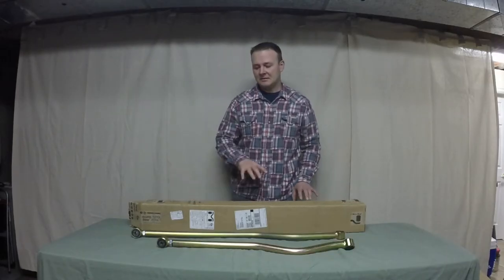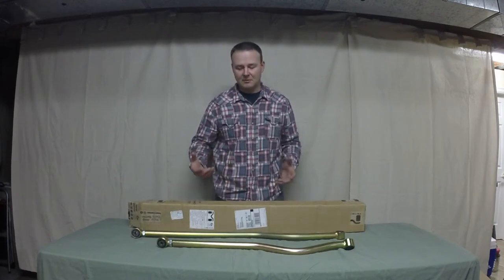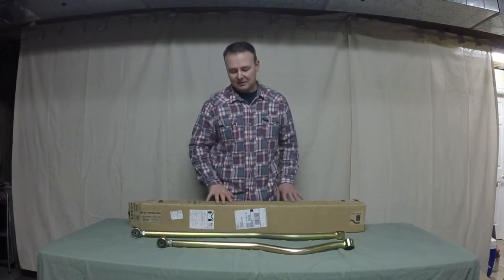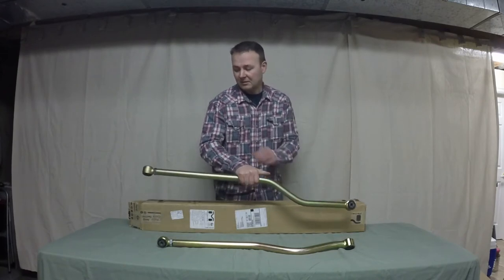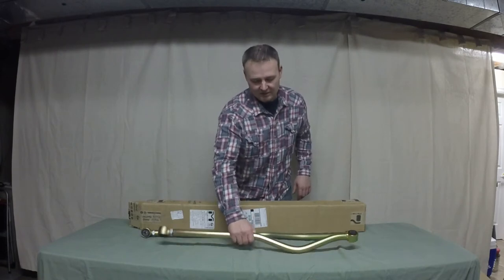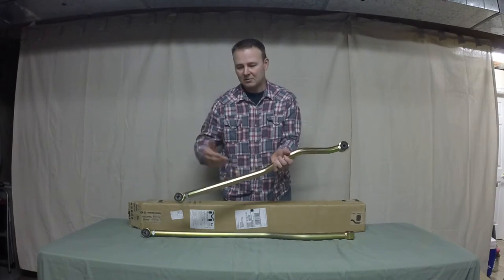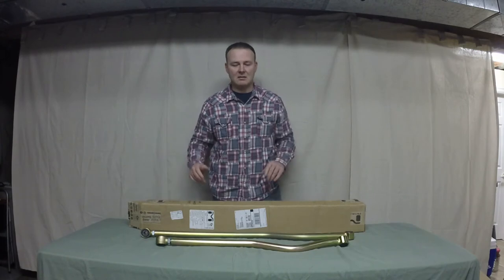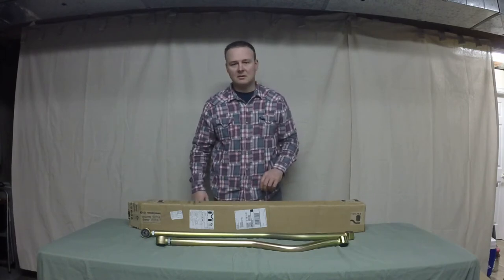Third box contains the track bars. I removed them just to make it easier — they were very well wrapped and I had to slide them out. Box number three contains the rear track bar, adjustable and beefy, and the front track bar as well. They are adjustable — once you bring the body and wheels back in line after lifting, you just tighten the jam nuts and that locks everything in place.